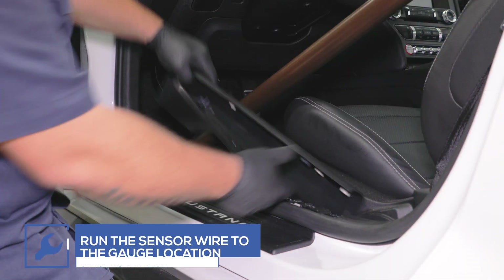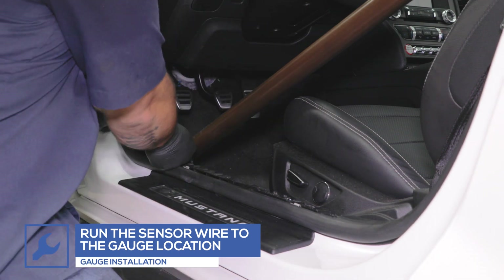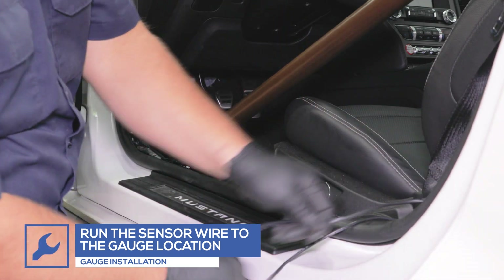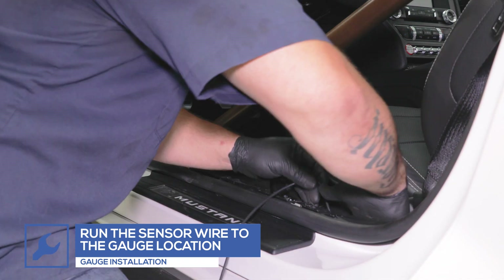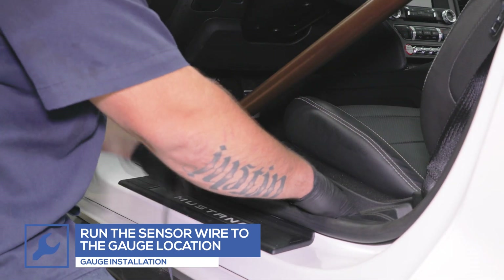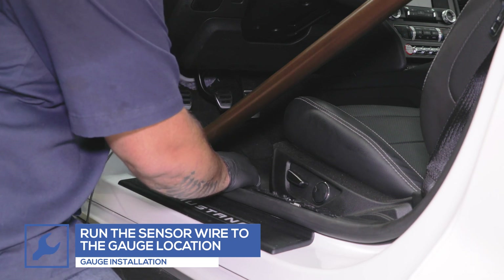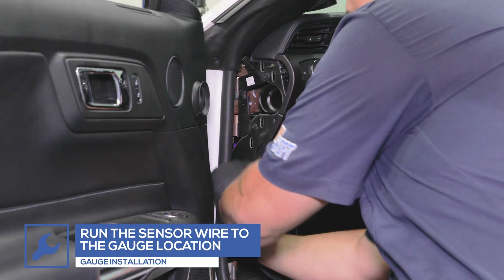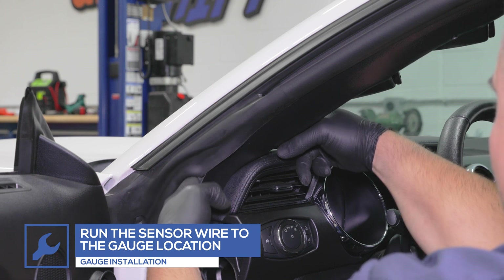Remove any panels necessary for running the harness wire to the gauge mounting location. Feed the connector through the pod.